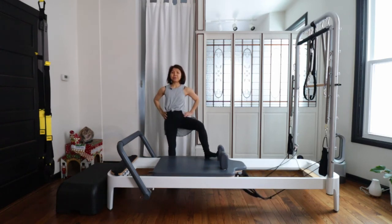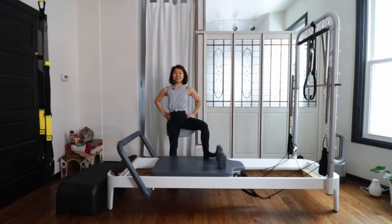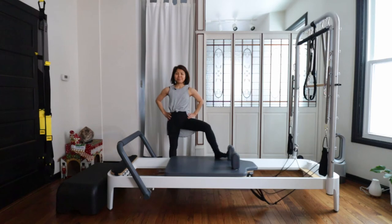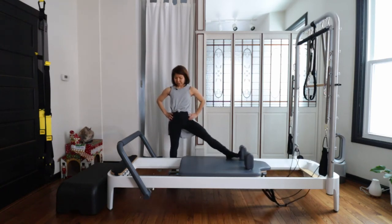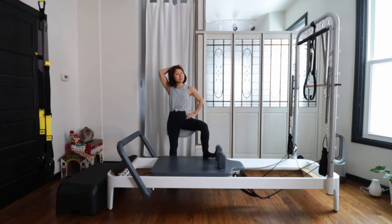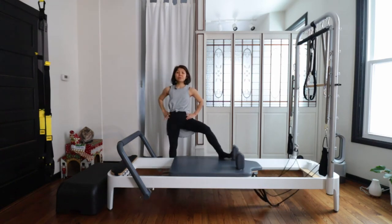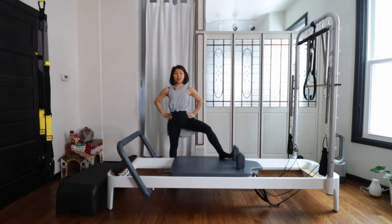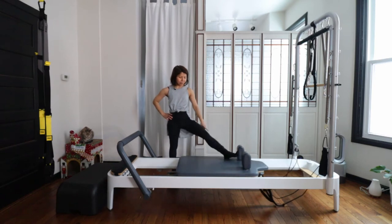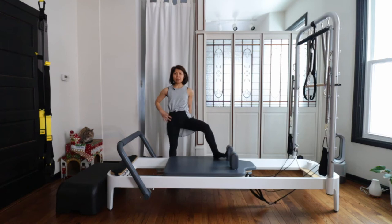Without shifting your weight, just kick out the carriage, and bend your knee and close. Press out and close. If it's very light for you, inhale out and exhale close. If it's too heavy, you can just press your carriage out on the exhale, and inhale bring it back in. Still feel a nice connection — your heel and your sit bone on your left side — holding up nicely.